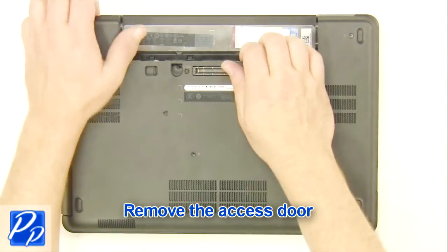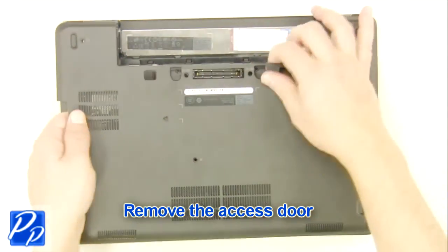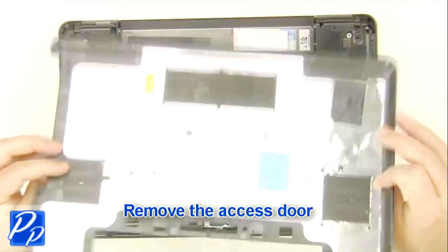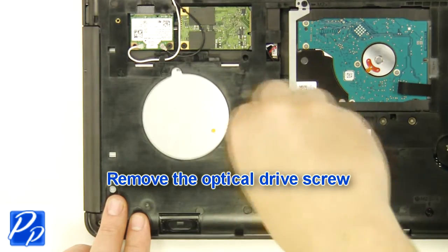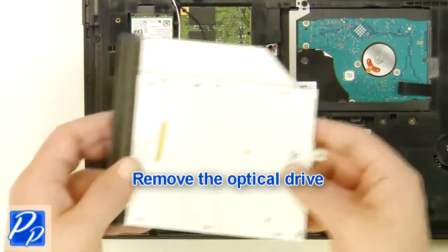Remove the access door. Remove the optical drive screw. Remove the optical drive.